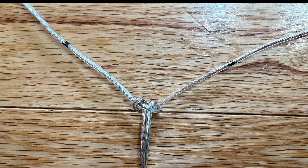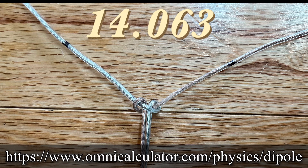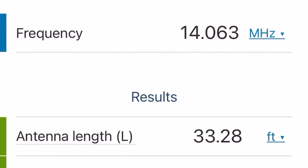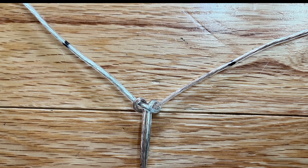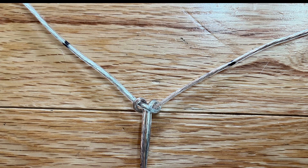Now there are a couple things you should know before we get started. First, you're going to want to know what frequency you're making this antenna for — I'll link the website I used right here. I used the frequency 14.063. This is a project originally done on YouTube by KG6HQD, who is now a silent key. He has some awesome videos about SOTA if you want to look them up.